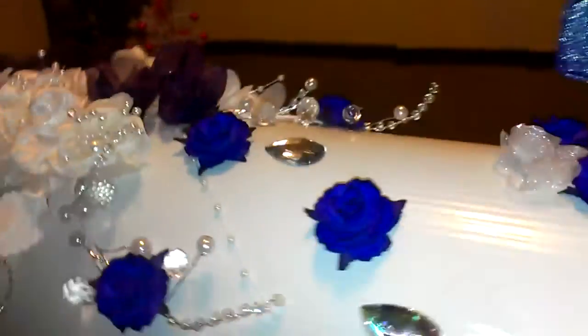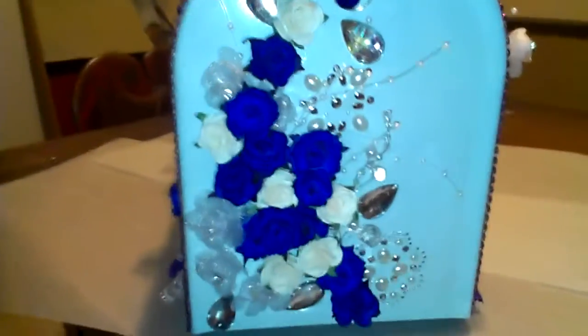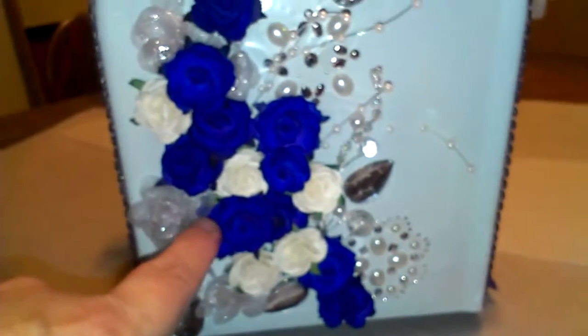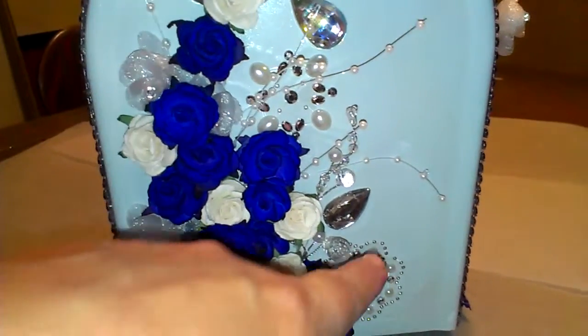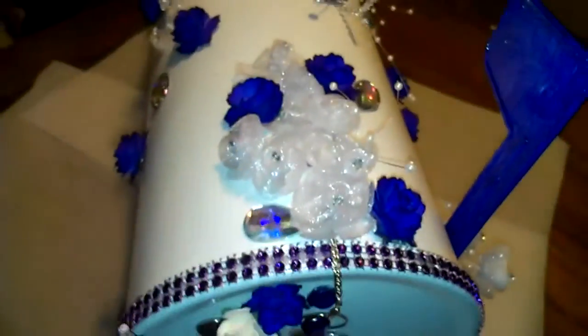For the front of the mailbox, the latch is black and I didn't like it. You couldn't paint it because every time you'd open it, it would scratch the paint off, and you couldn't color it with a Sharpie. So what I did is I put my wild orchid craft flowers, the bling, the sprigs, the teardrops, the white flowers — everything is the same up here at the top to hide the hole.